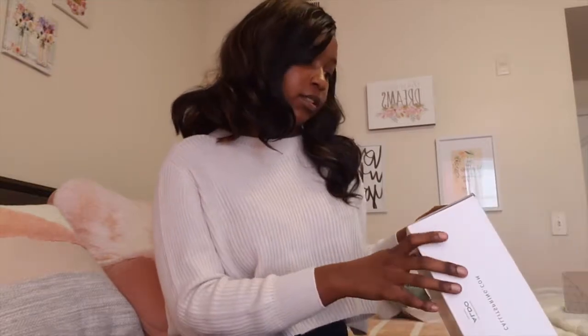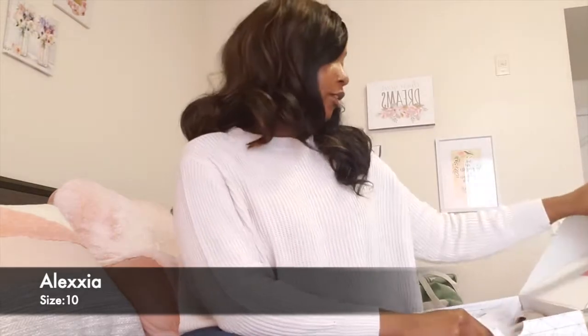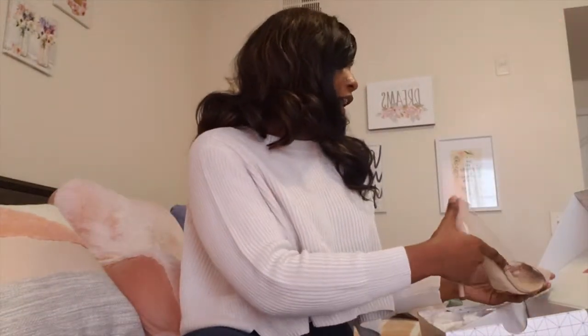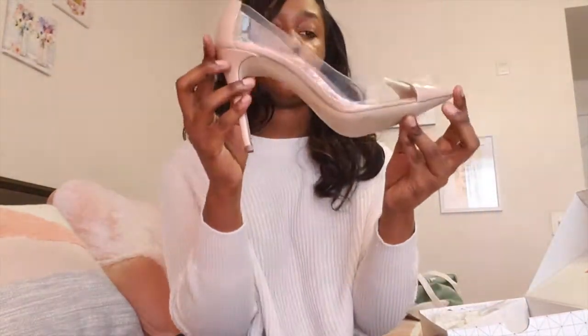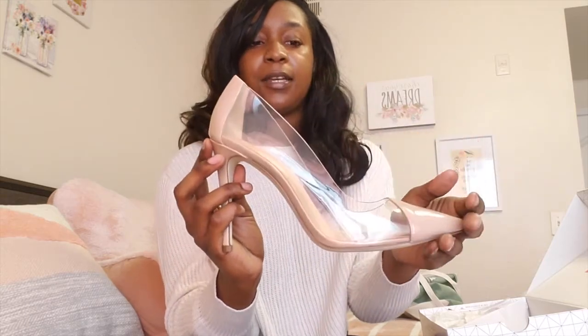The second shoe I got is the Alexa. I wear a size 10, so all these shoes are in a size 10. I didn't have any clear shoes and I really wanted some, so I invested in these. They have a little gap at the back for me, but when I tried to go down a size it was too tight on the front of my foot. So I went with size 10 and I can probably buy heel inserts to stop the gap.